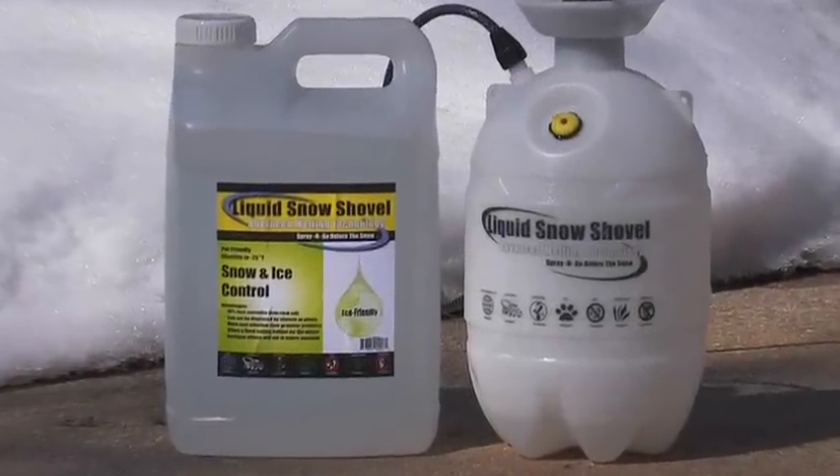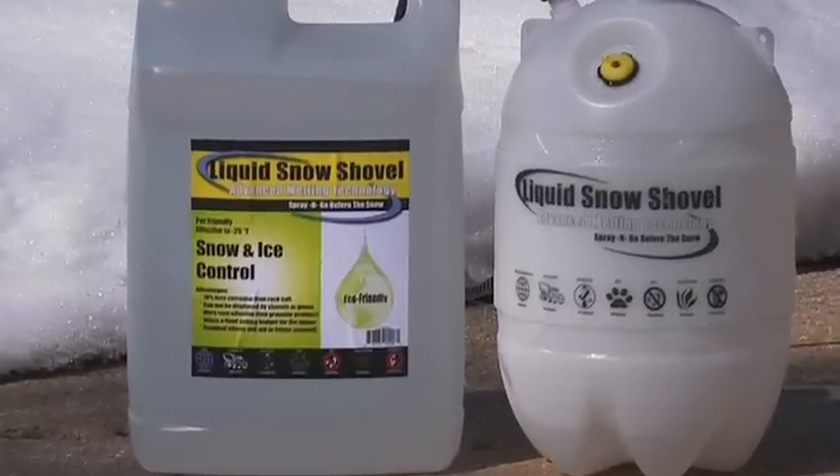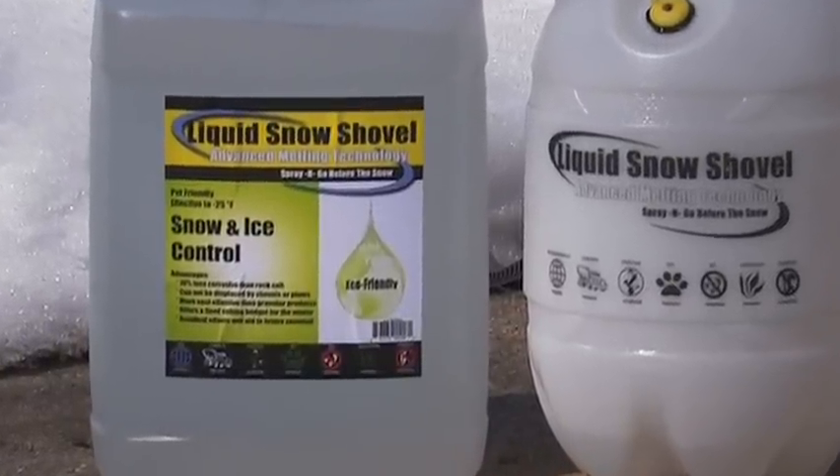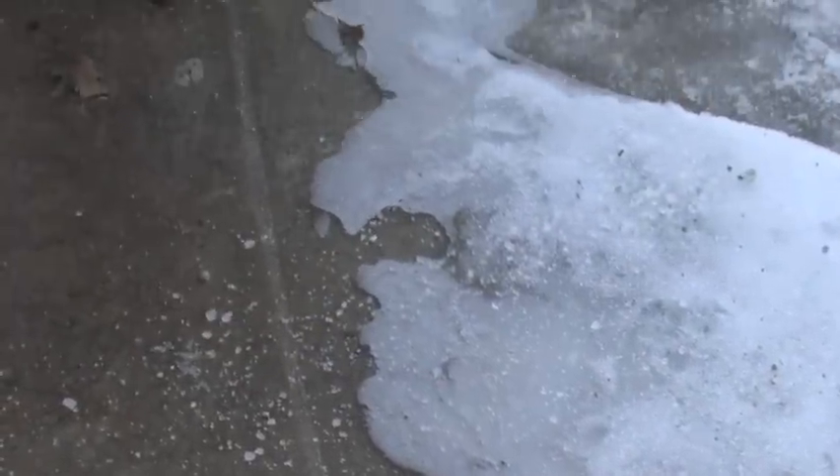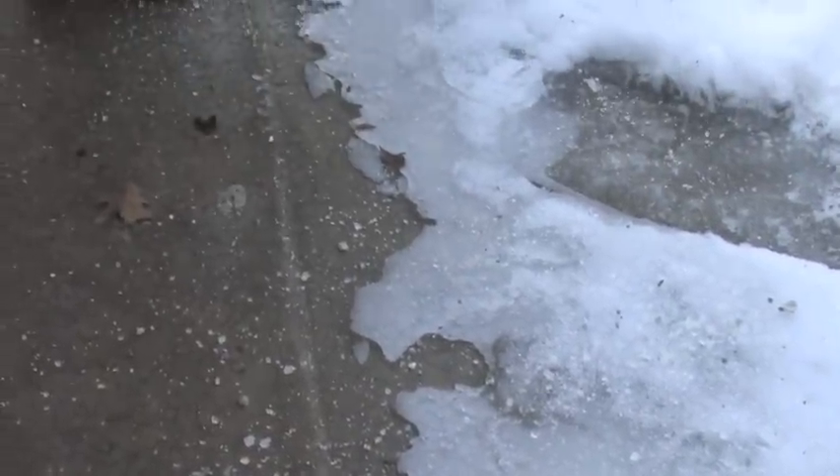Liquid Snow Shovel — an environmentally friendly liquid formula for ice and snow control. Traditionally, after a winter storm, rock salt and other granular products are applied to help break down the ice and prevent slips and falls.